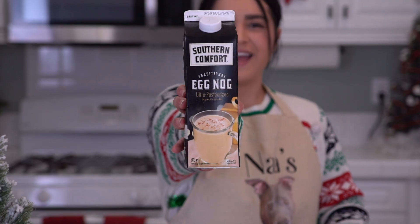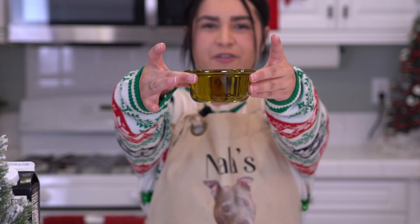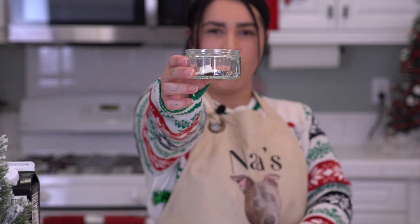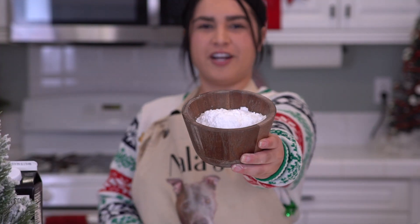Today you'll be needing eggnog, three eggs without the nog, olive oil, granulated sugar, rum extract, spices galore, flour, brown sugar, and powdered sugar.